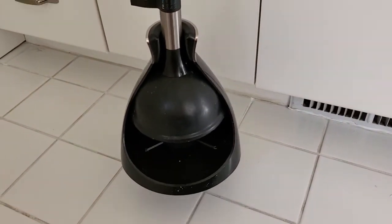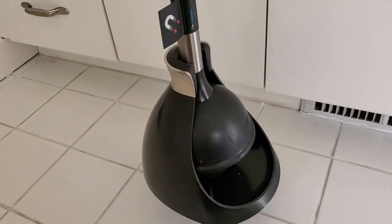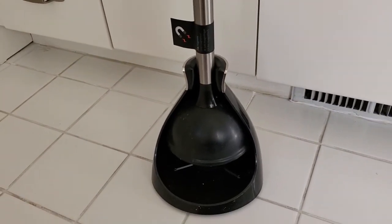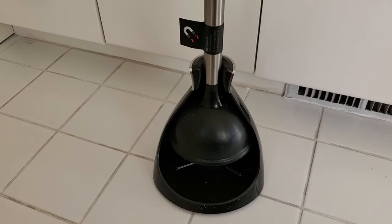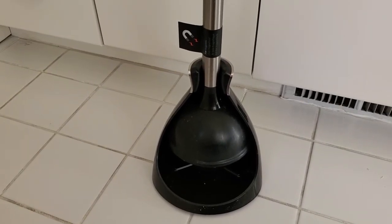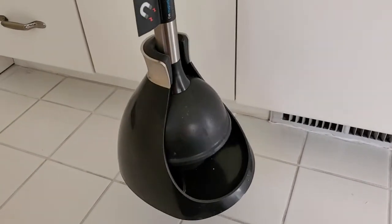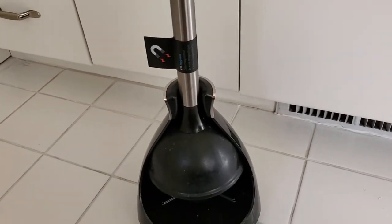It's also designed so that you can pick the whole thing up and carry it around the house with the bottom piece attached. That way, if you're moving it from bathroom to bathroom — which I think people often do if you have multiple bathrooms in your home — there are no drips coming off and getting onto your floor. So this is actually designed to carry along with the plunger itself.